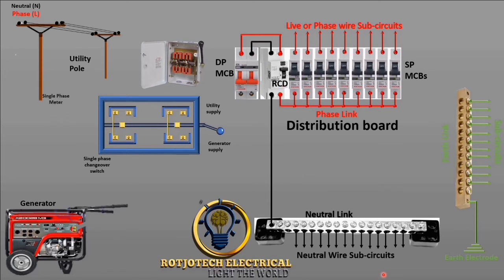We are also going to have a single-phase meter. Let's start the connection. First, we are going to connect live and neutral to the single-phase meter, and the output of this single-phase meter we are going to connect to the changeover switch.